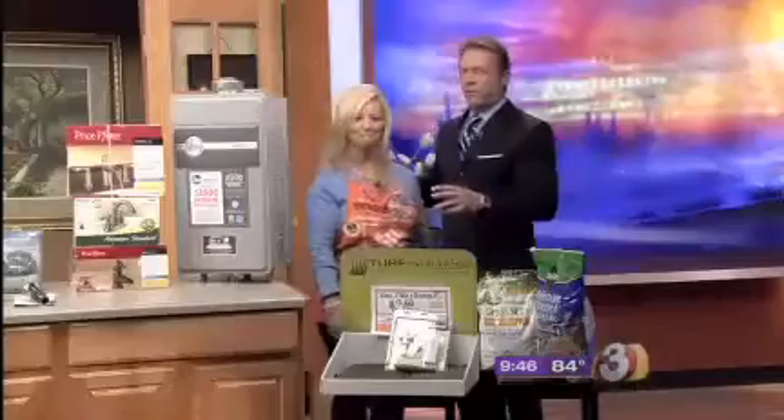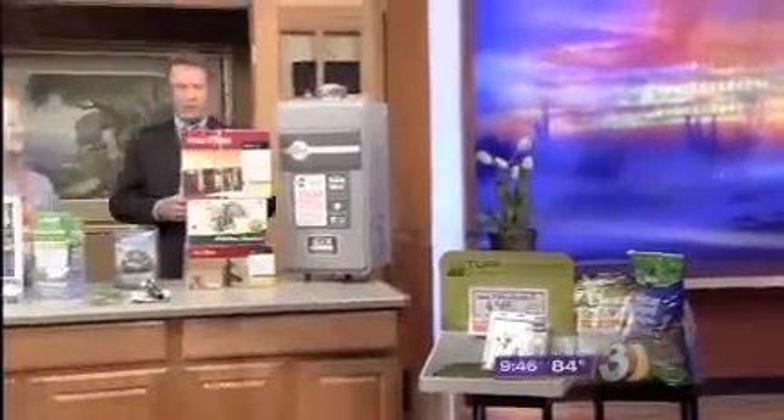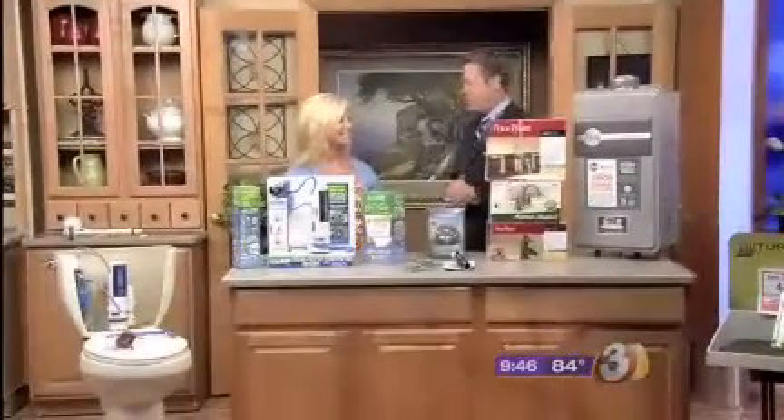Thank you so much, Debbie — you always have great ideas. If you need help with anything at your house, Debbie is your person at the Home Depot on 59th Avenue, just south of the 101.